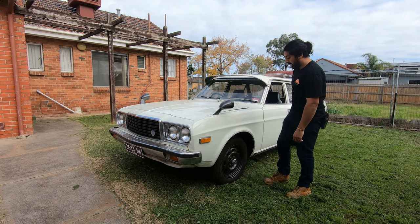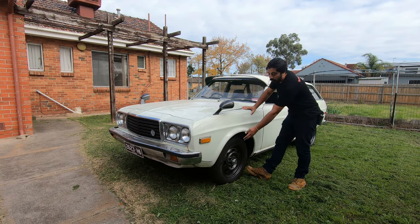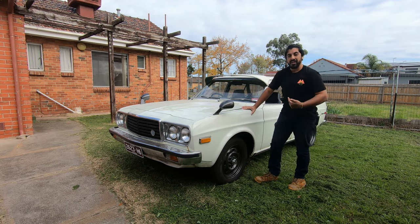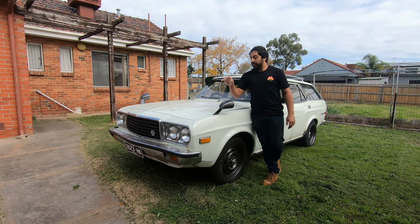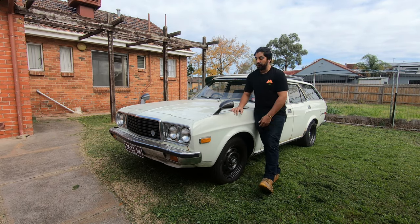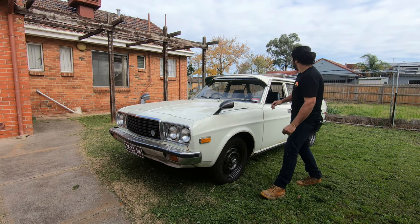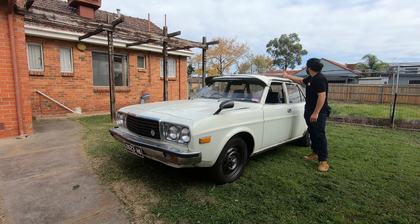I've done little things like put early Mazda van rims on it — four inch fronts, eight inch rears. They're the same stud pattern, but you do have to stretch the rears because the old Mazda van rims are quite narrow. I painted and fitted a set of genuine RX-5 Mazda guard mirrors, as I just couldn't find Series 3 929 or RX-4 mirrors, so these were the next best thing. I've also fitted the sun visor back to it and did the roof racks.